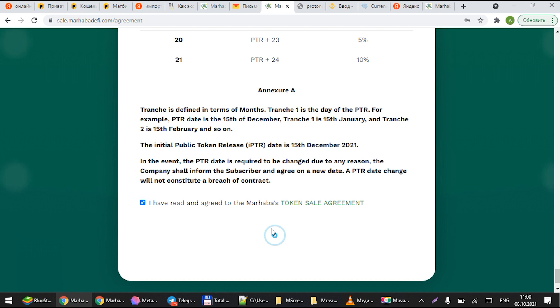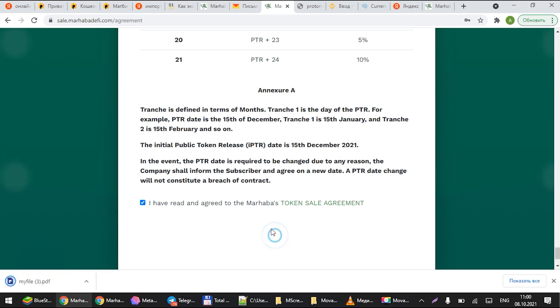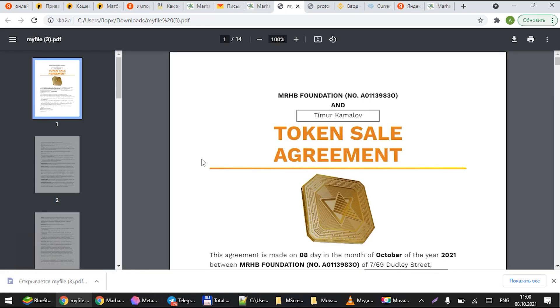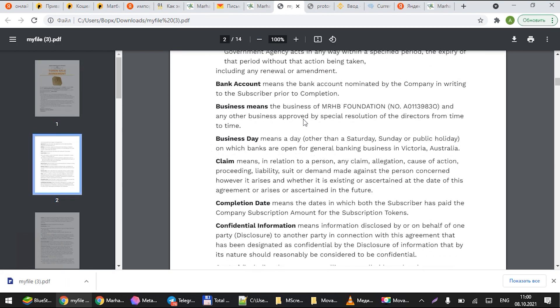You will be prompted to receive your SAFT agreement — it will be downloaded and also emailed to you, so you'll have it in both places. Save it on your desktop or in a safe place. I would also recommend printing it out as both a soft and hard copy. As you can see here, this is your PDF version of your SAFT agreement.